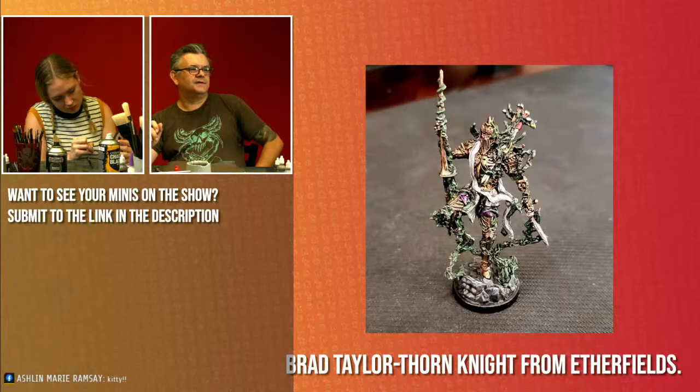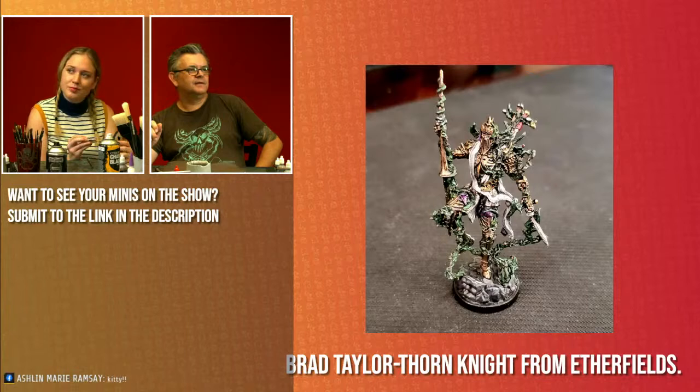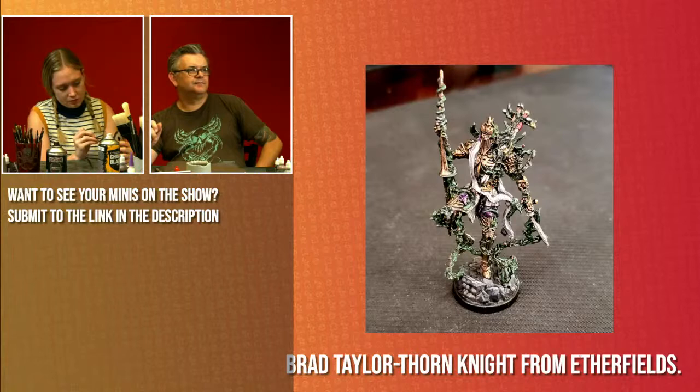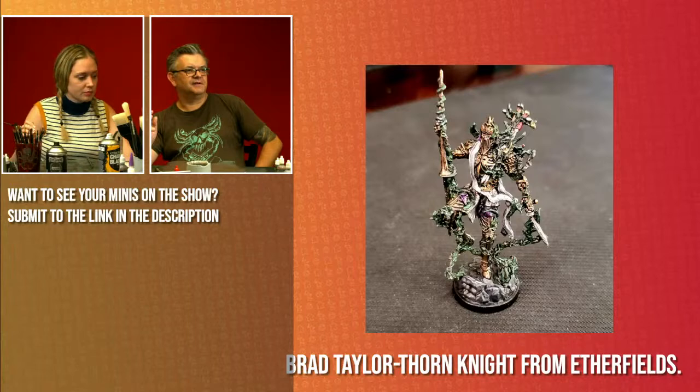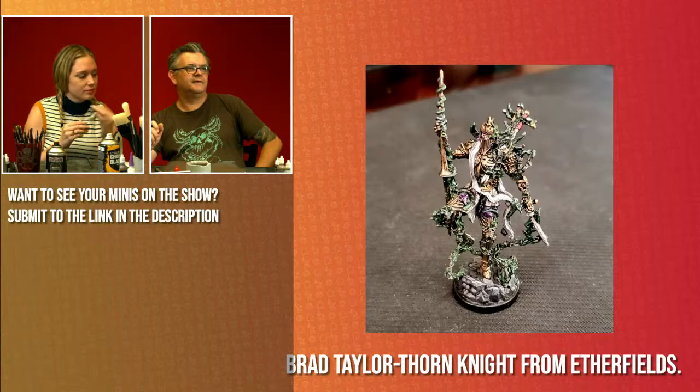Brad Taylor has painted a Thorn Knight from Aether Fields — this guy does look a bit prickly. Looking very cool — I love all that green growth, the vines wrapping around the body there, and having that armor be that sort of coppery bronze just reinforces a natural, tree-like feel. Great color combo there Brad, nice work.